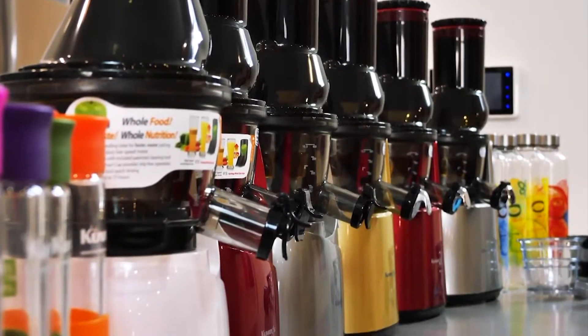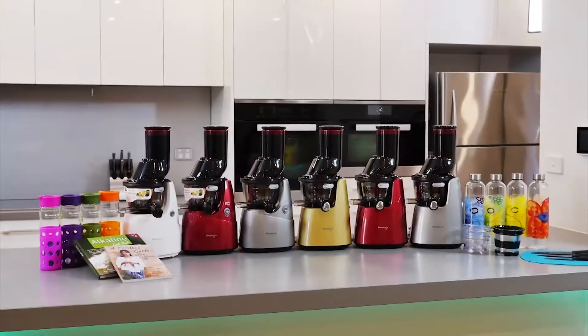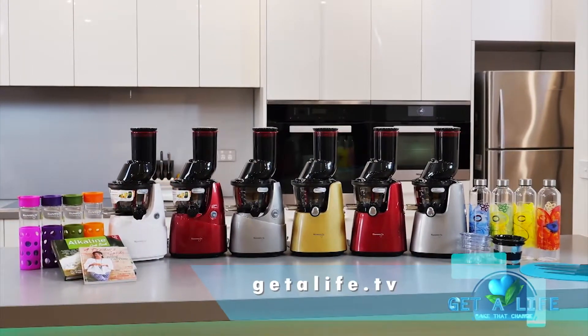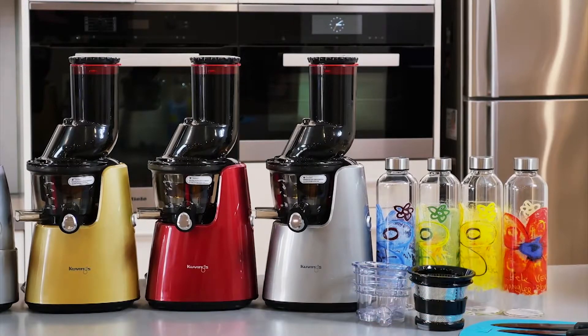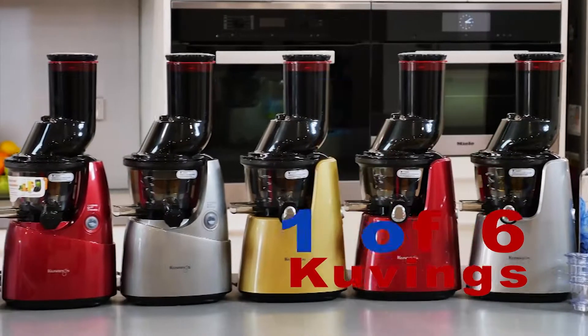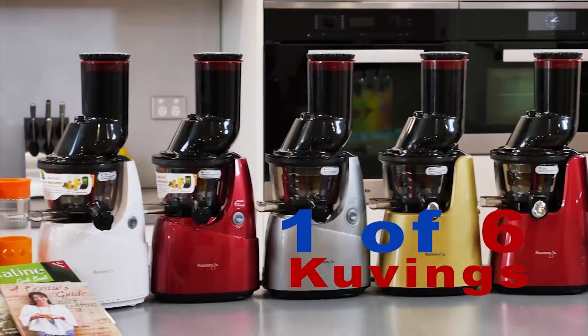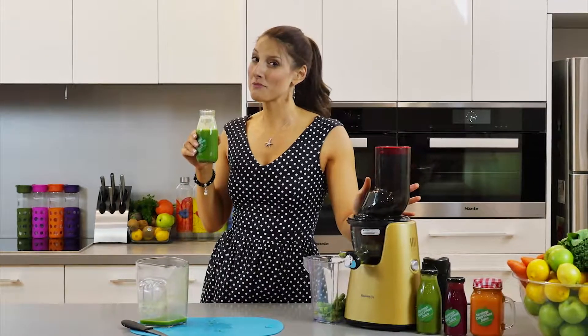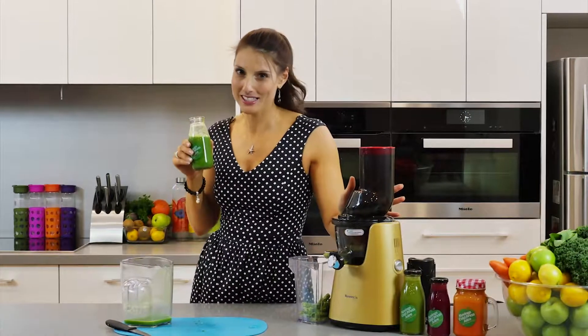If you would like the chance to win one of these awesome Kuvings machines, it's really easy — you just need to go to our website getalife.tv and you can enter our great juicer giveaway competition and you could win one of six awesome Kuvings juicers. Remember, it always tastes better with a Kuvings.